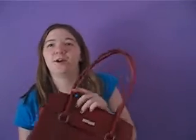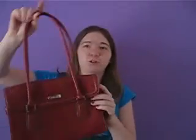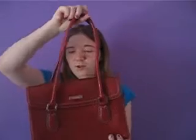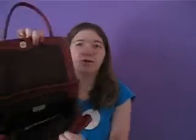So my first color of the rainbow is red. I have this red purse from — I think it was Target, I'm not quite sure exactly where I got it — but it's really nice. Inside, it holds a lot. So that's for red.